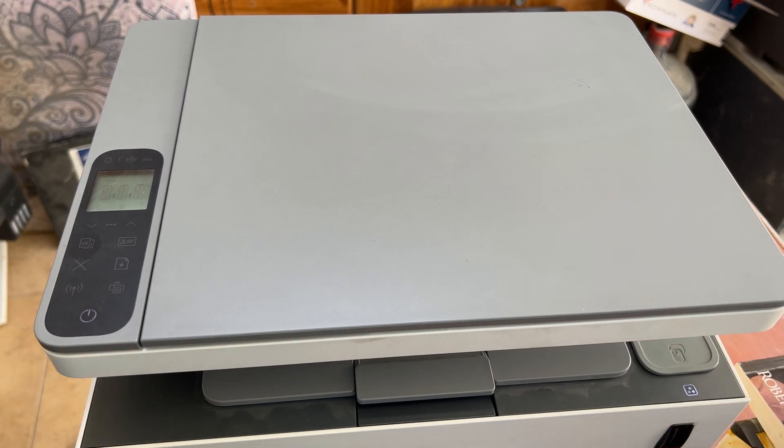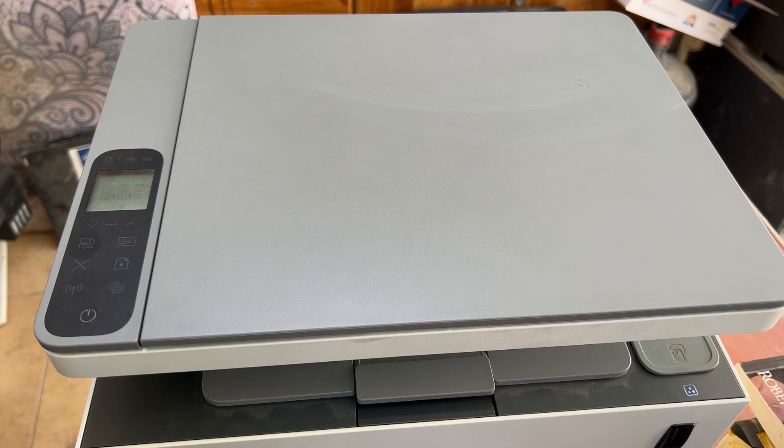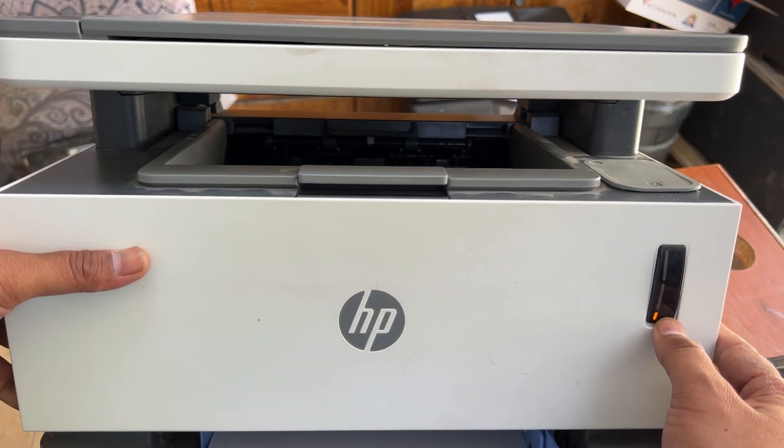Hello everyone, welcome to my YouTube channel, hope you are doing well. The printer in front of you right now is the HP LaserJet Never Stop, model number 1200w, and the issue with this printer is it's showing a plus two error.